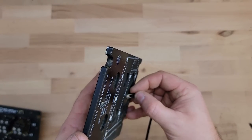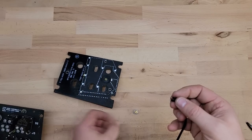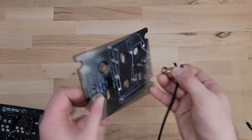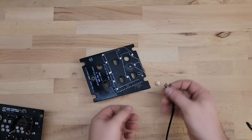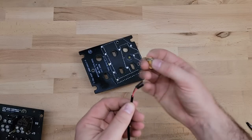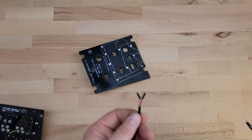Gotta be careful I don't short this out. What I'll do is quickly set up a connector so it press fits and then we'll see if it works properly. I'm excited — I just don't want to accidentally short it and kill all those LEDs, so I'll set up a proper connector and get it tested properly.